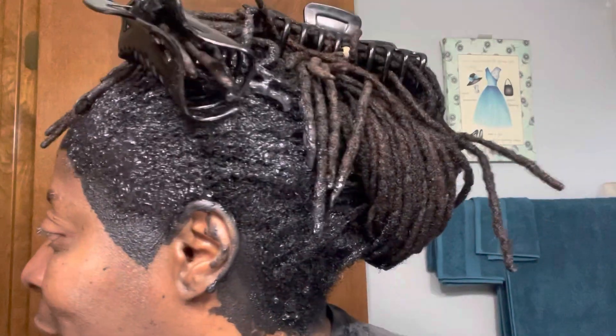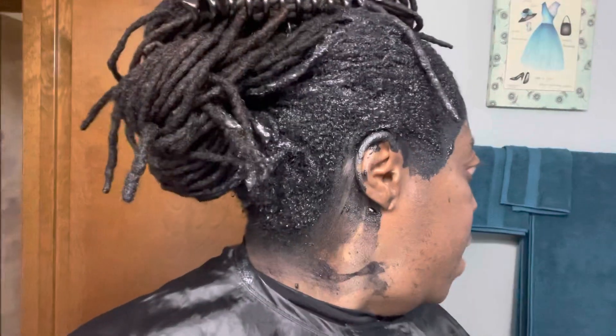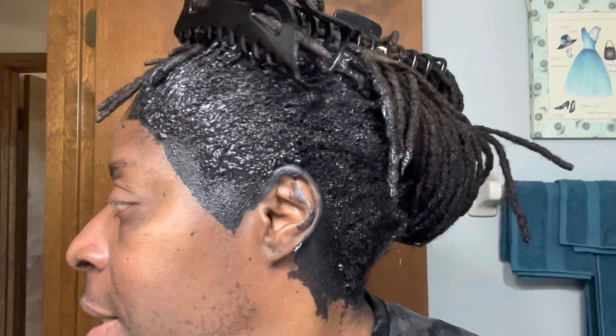That dye is looking good — Jet Black! That's what I'm talking about. I know my hair is going to be nice and black when I rinse it out. I let it stay on for 45 minutes. We're going to rinse this out and dry.